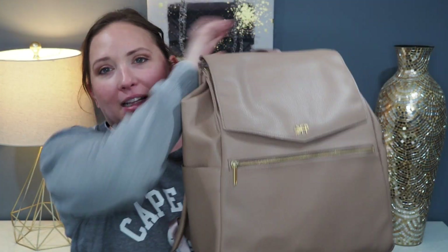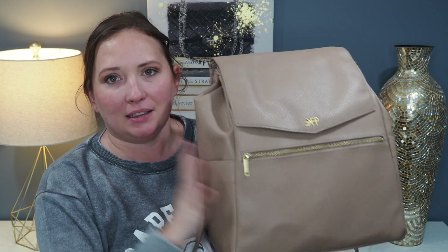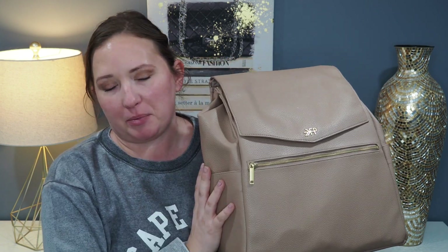Hello and welcome back to my channel. Today we are talking all about this freshly picked diaper backpack. I have been in the diaper bag world for 10 years and I have never tried this bag.